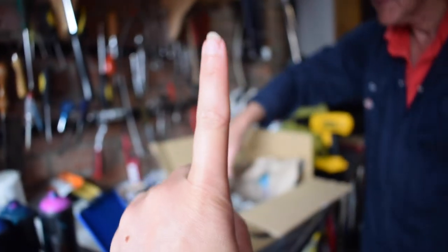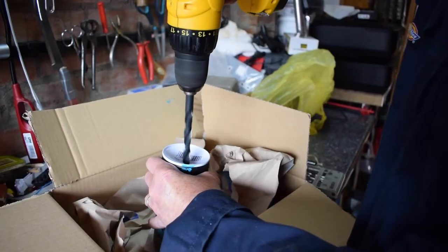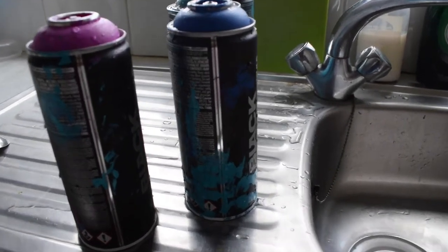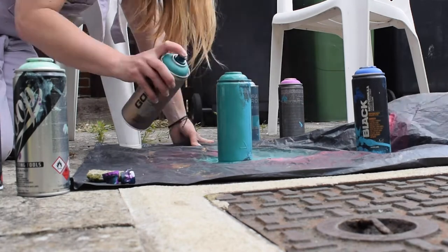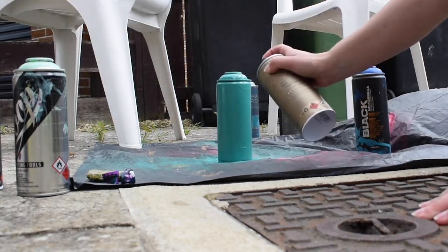One can down, three more to go. Holes drilled, cans cleaned, and then we can get on to the next step. Now it's time to spray them, making the most of the sunny weather here in England to get outside and spray in a nice ventilated area. Let's add the colours.